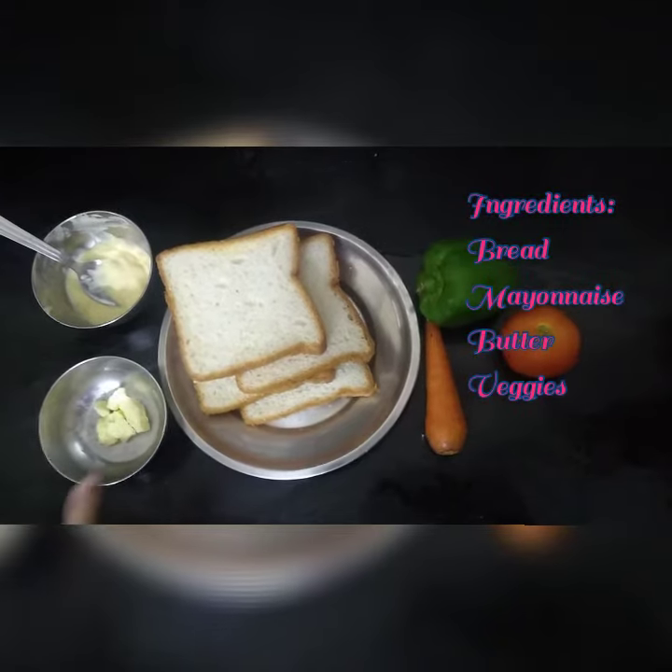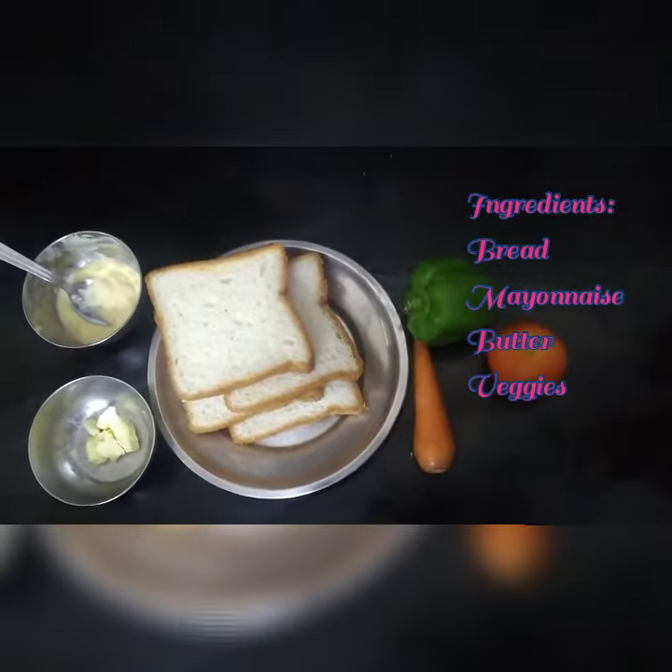The ingredients are butter, mayonnaise, some vegetables and bread.